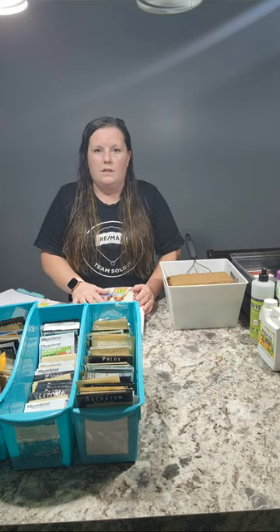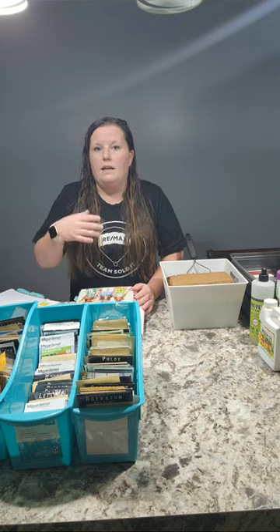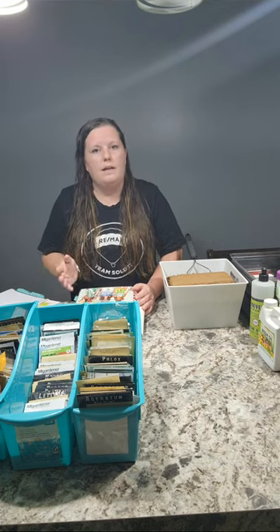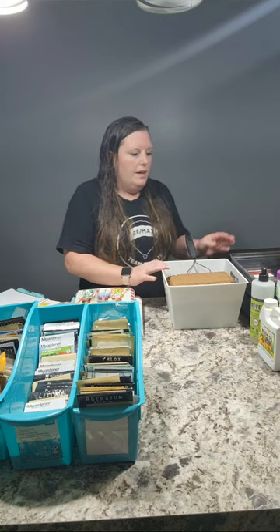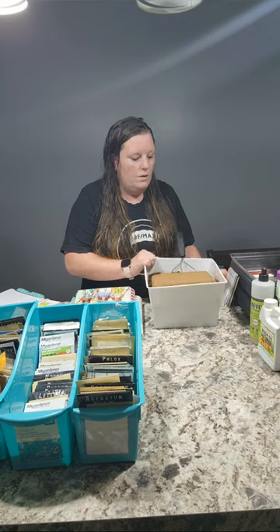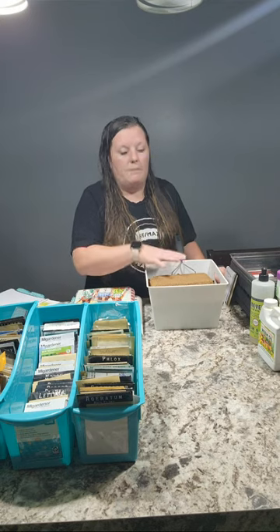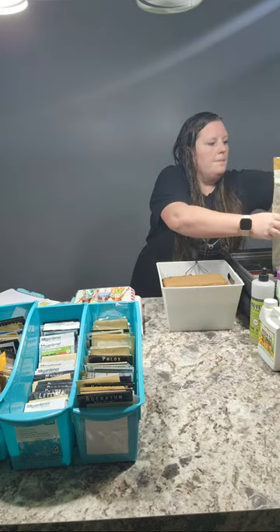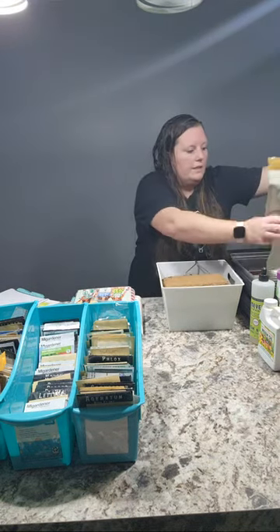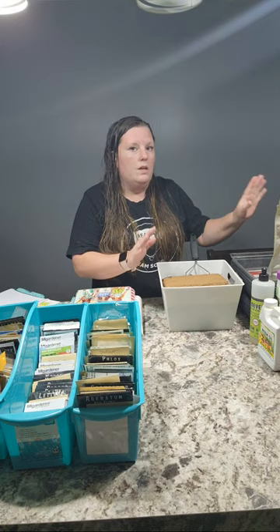I like to keep notes of when I seed start things, so that maybe next year — say it got leggy or very unhappy before I was able to transplant it — then I may not start it as early the following year. Here is some coco coir. I'm going to talk about a couple different ways: either I make my own seed starting mix, or like that Jiffy mix — sometimes I will just use that if I'm in a hurry.